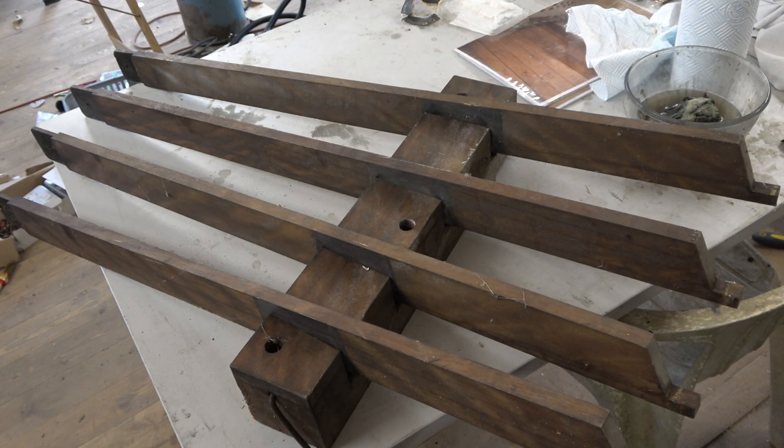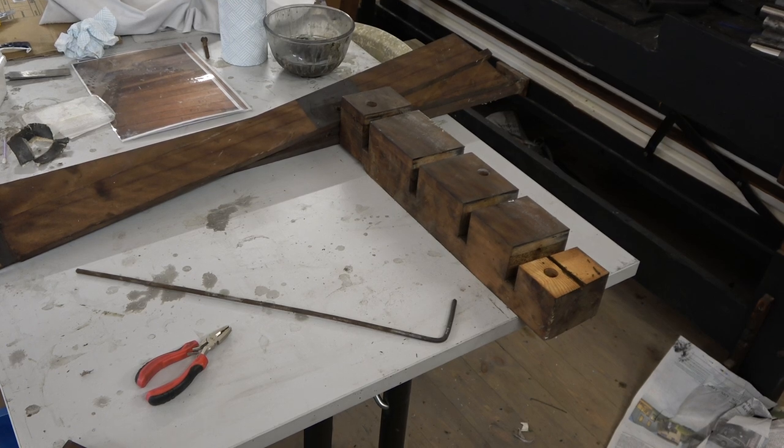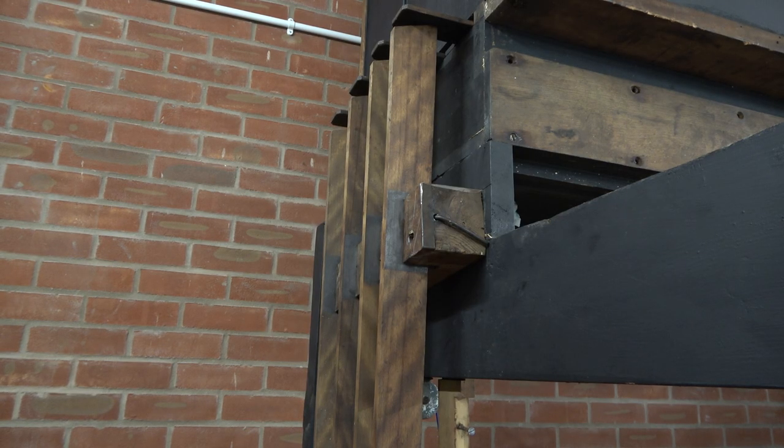We've managed to get the pin that supports all those out. The end piece of timber came unglued — we can soon glue that on. So just clean it, lubricate it, and put it all back together.